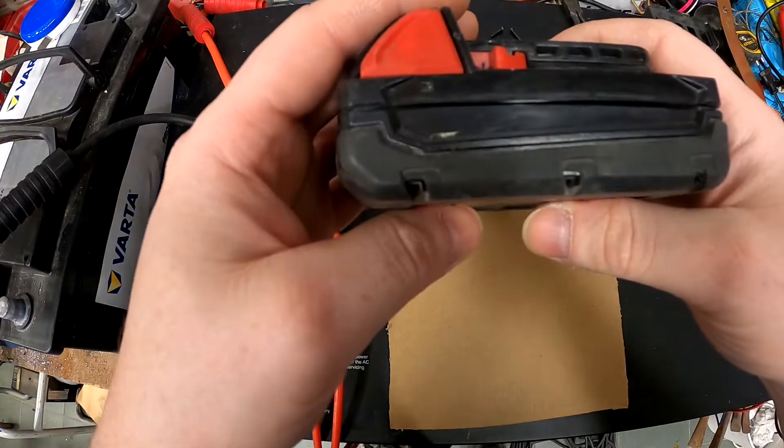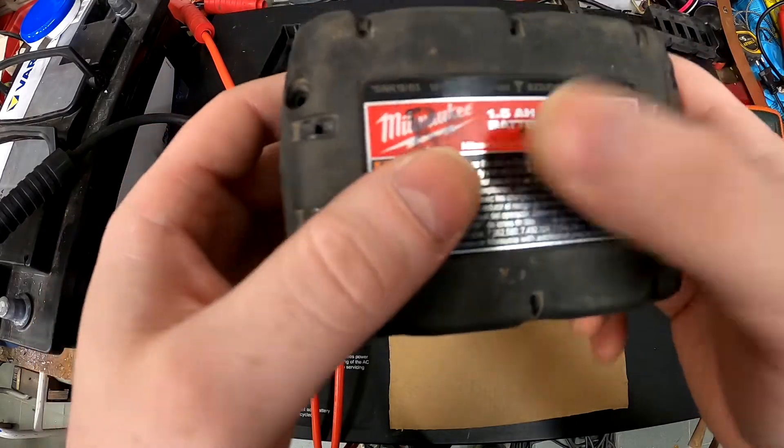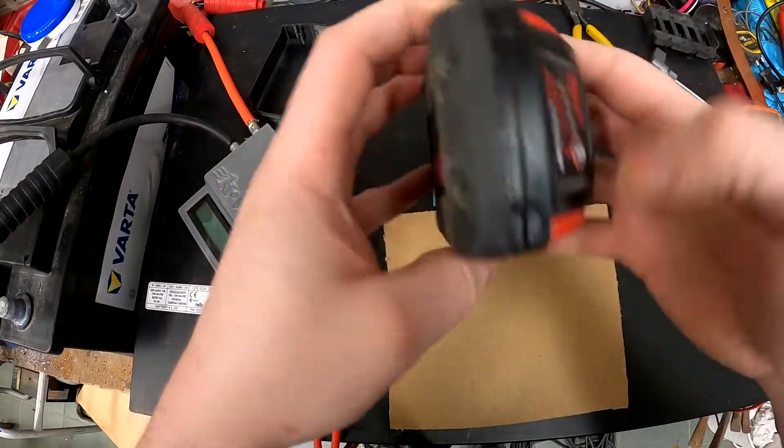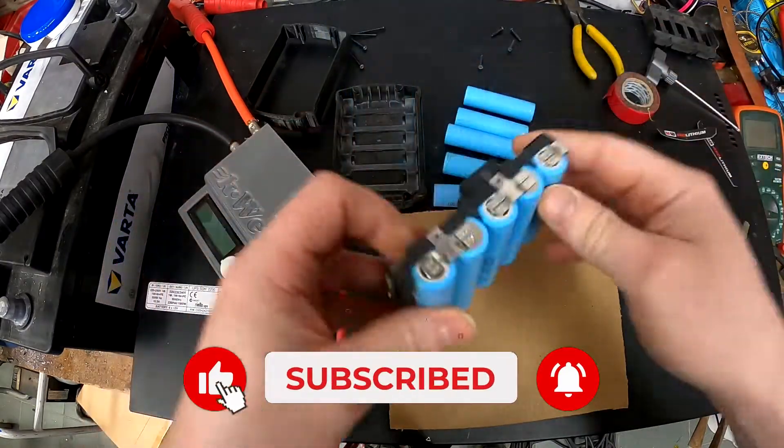I want to show you how to double the capacity of the Milwaukee battery. I have a 1.5 amp version. I already removed the stickers and the screws. Looking inside, it's just five cells.